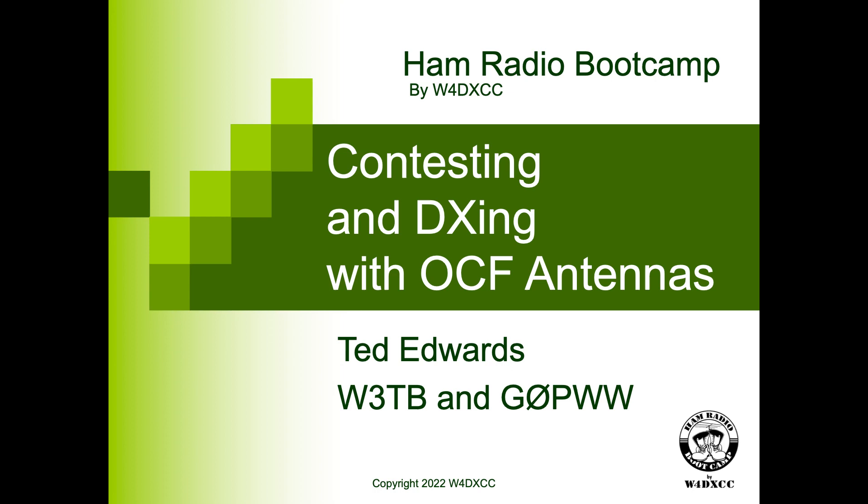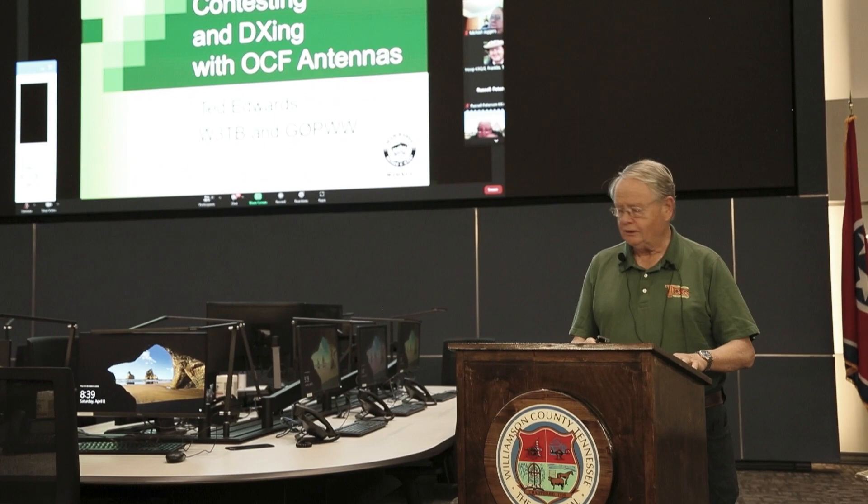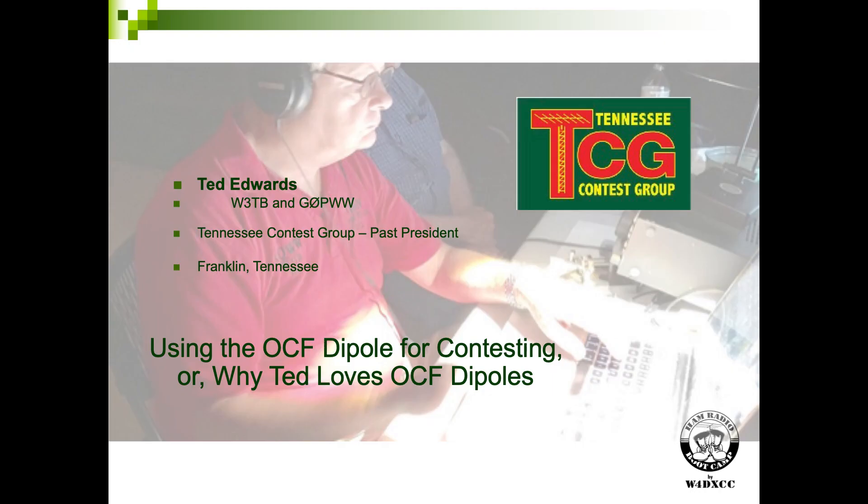I don't need to introduce myself, you all know who I am. I'm Ted Edwards, I'm W3TB, W3TB and G0PWW, and I'm going to be talking about off-center fed antennas, which I really love — and that's no secret either.